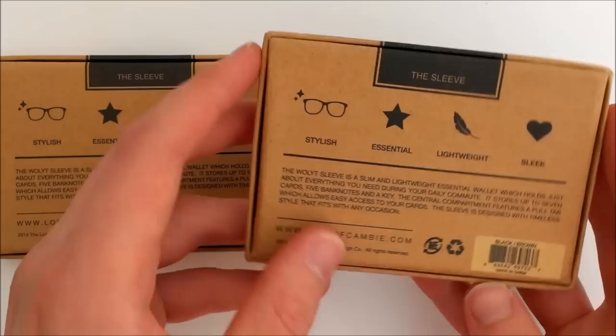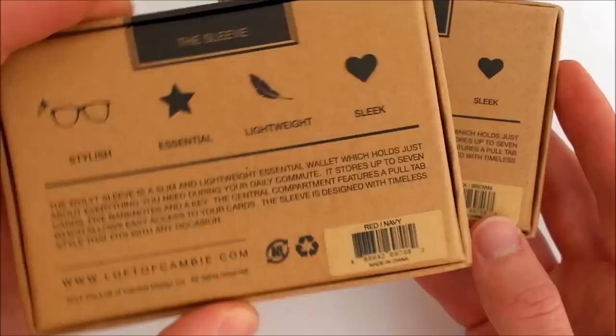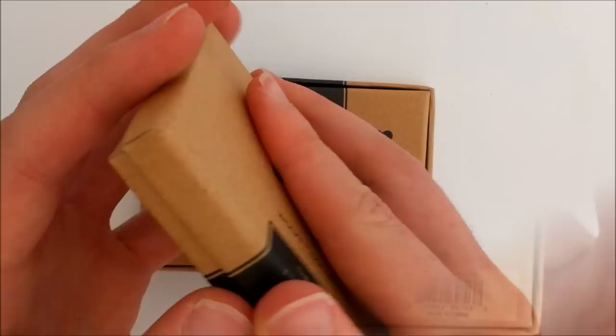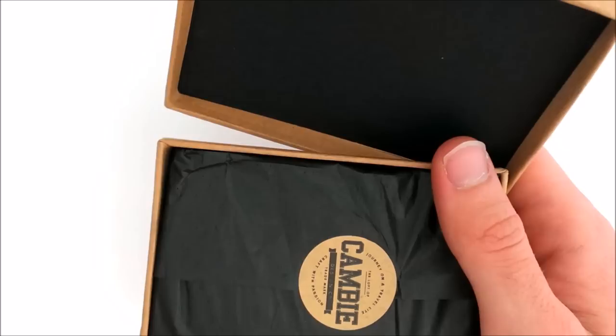And remind you that you too can suggest wallets you think we should take a look at, and we'll do our best to get around to them. So as you can see, we've got two wallets today — the original Sleeve wallet in black and brown, which is the classic, and then we've also got the sports version in red and navy. We'll take a look at both of them individually.